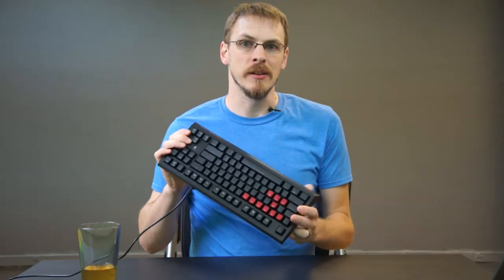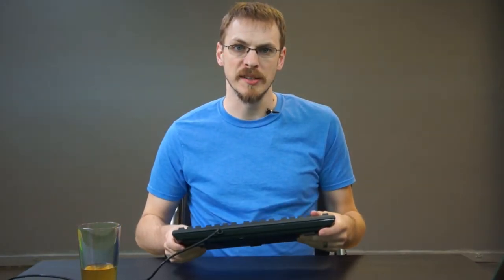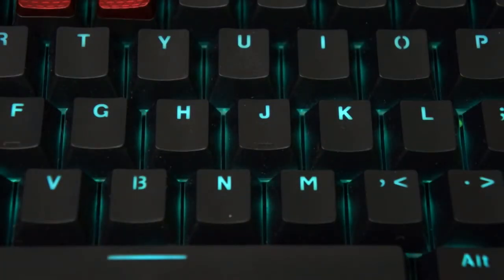There are two models of this keyboard available: the 104-key full version, and I opted for the 87-key tenkeyless version given its $10 cheaper price. The teal backlight on this keyboard is going to be a loved or hated affair, as there are no other options on backlight color, or key switch flavor for that matter, as brown appears to be the only option.